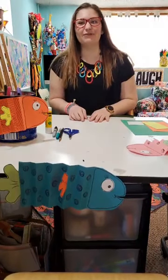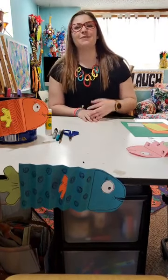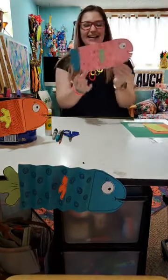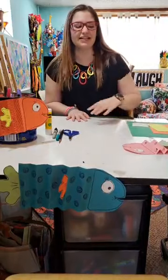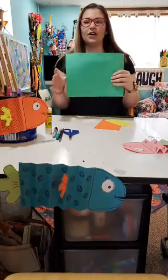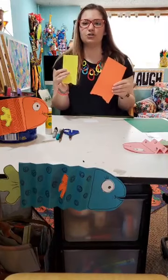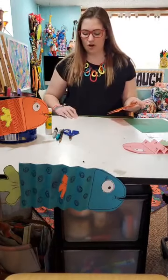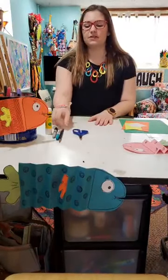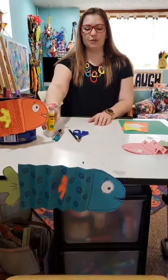Hi everybody and welcome to our first ever Cap at Home live digital art classes. My name is Miss Allie and today we're going to be making accordion fish. They're super fun and really easy. The materials we're going to need are some paper — one large sheet, two fun colored small sheets, scrap paper, and a small piece of white paper. We're also going to need some scissors, a pencil, a marker, and a glue stick. Let's get started.